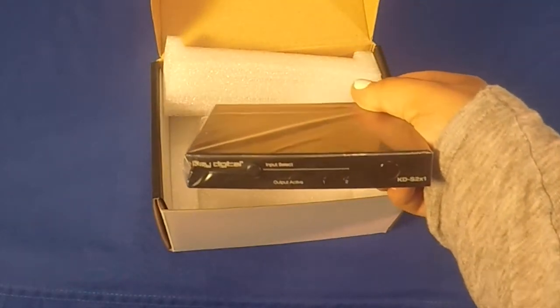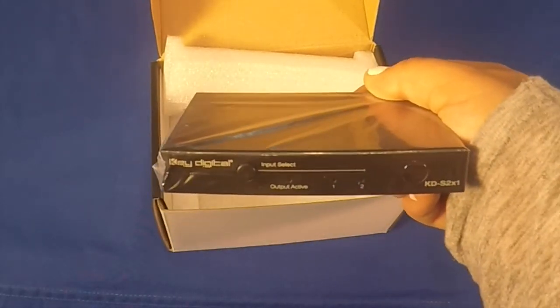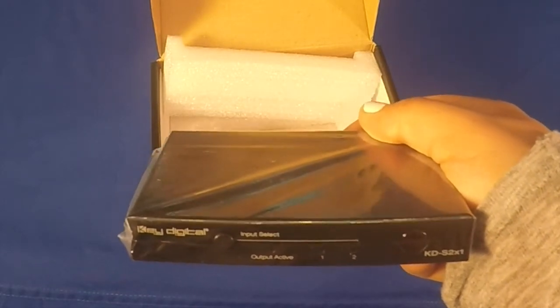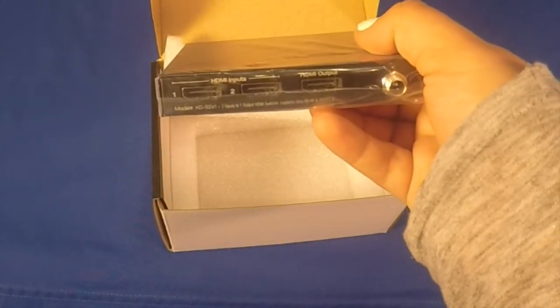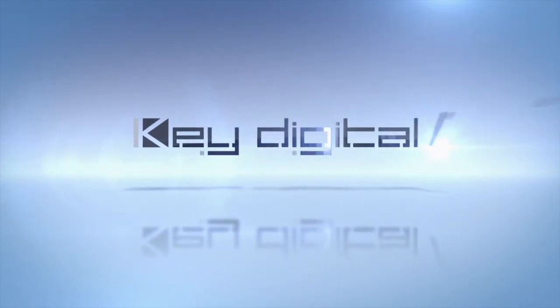Lastly, we have the KDS 2x1 with two inputs and one output.